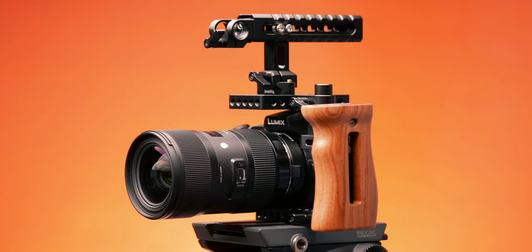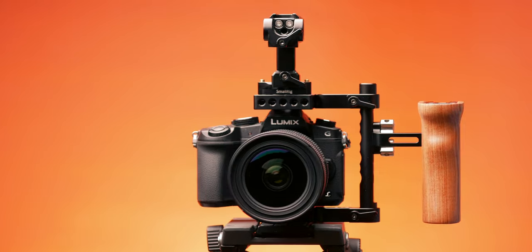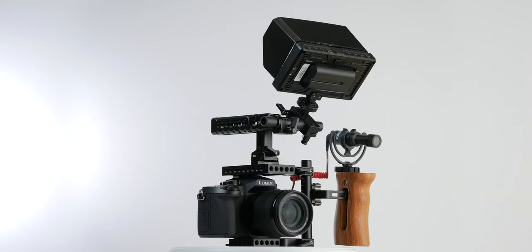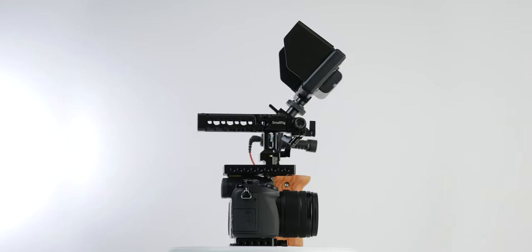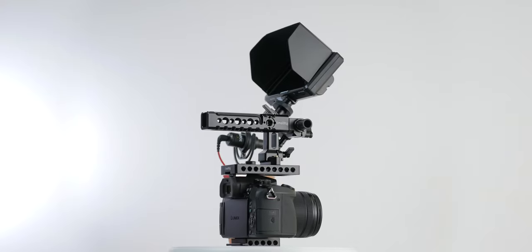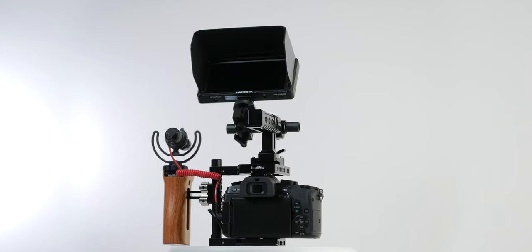On this channel we make videos related to everything in filmmaking and photography, so consider subscribing. Today we're taking a look at this SmallRig camera cage setup for the Lumix G7 and G85 cameras. I'm going to break this whole thing down, share what specific parts I'm using, and whether it's worth having a cage at all. SmallRig sent this as a review unit but this is not a sponsored video, so all thoughts are my personal opinion.